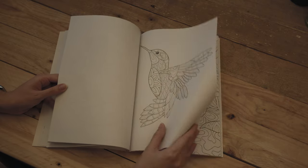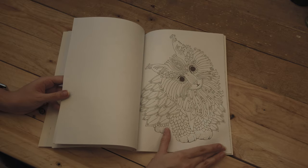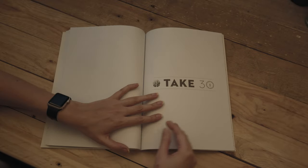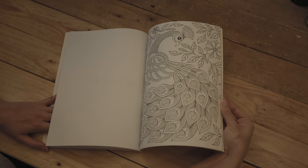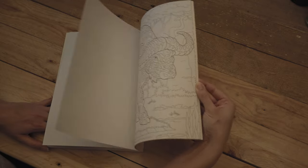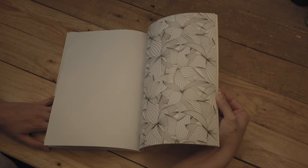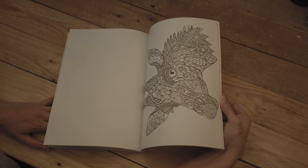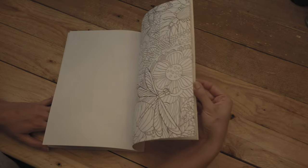Coming up to the last section, which is Take 30 — these are the more difficult ones. They're really intricate and they fill up the whole page, going all the way to the corners as you can see. So much more detail in these ones.